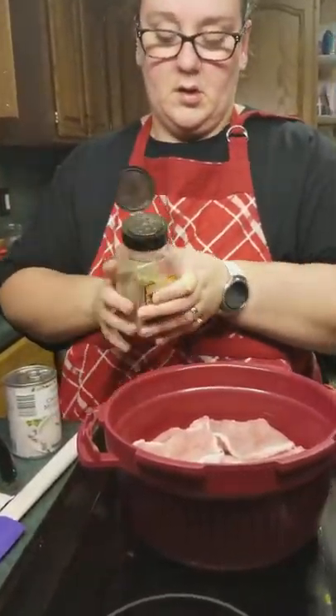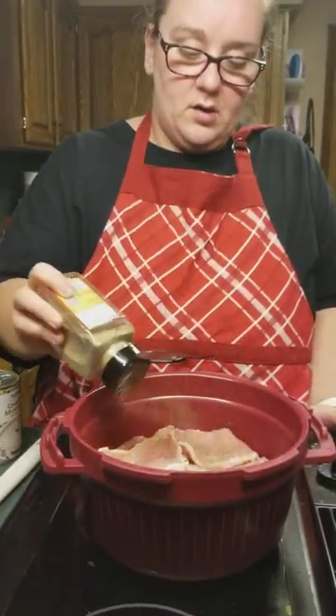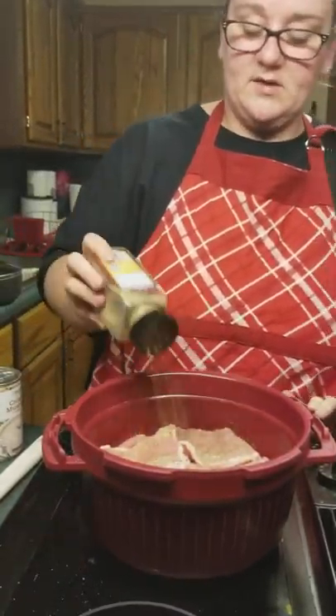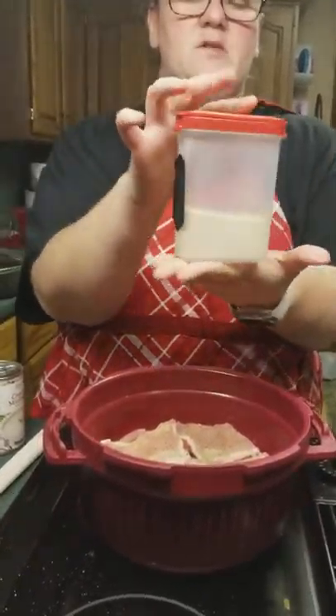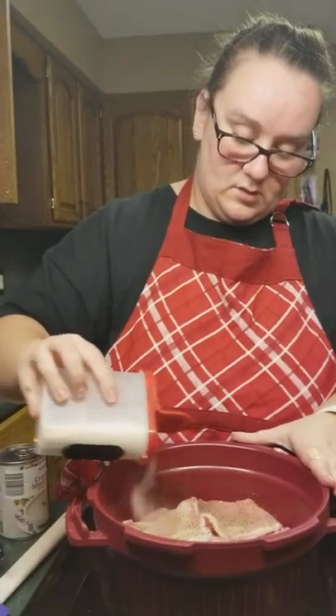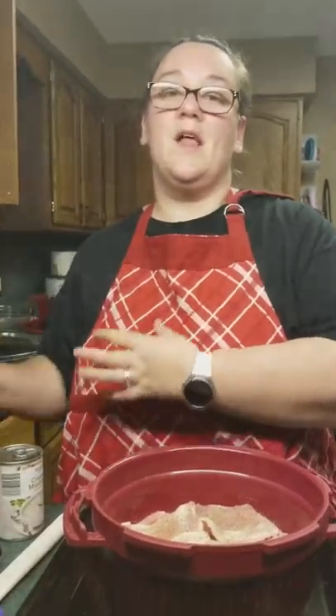I want to season them a little bit more. This is our favorite seasoning. I don't have enough Tupperware spice shakers like these ones — these are great, these are the large ones. A little bit of extra onion powder. We like spices.